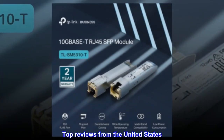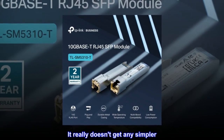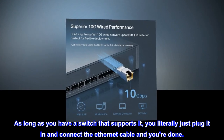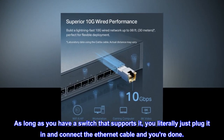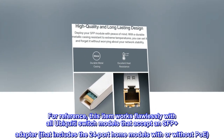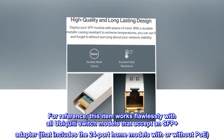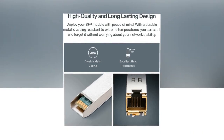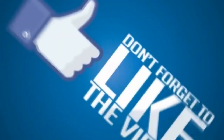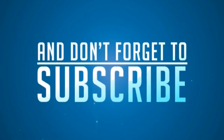Top reviews from the United States — Plug and play: it really doesn't get any simpler. As long as you have a switch that supports it, you literally just plug it in, connect the Ethernet cable, and you're done. For reference, this item works flawlessly with all Ubiquiti switch models that accept an SFP Plus adapter, including the 24-port home models with or without PoE.